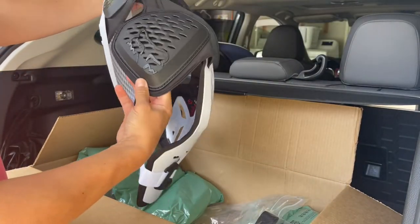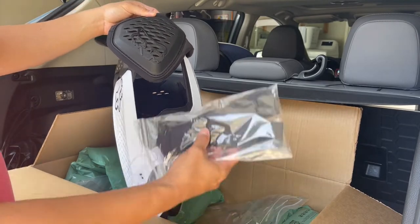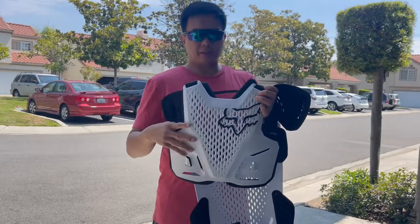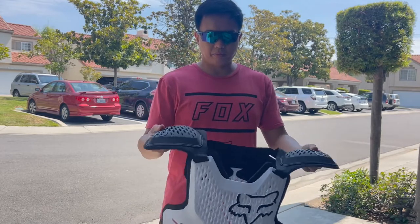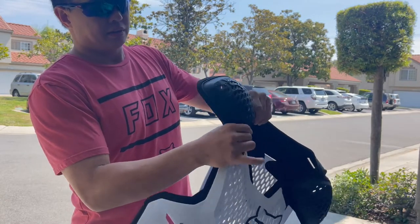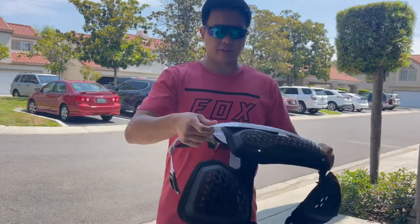It has shoulder pads, but if you don't want shoulder pads and want to fit it inside your shirt, you can. There's an extra strap here on the front of the chest protector. The shoulder pads are movable, and if you want to remove them there's a strap for that too — it's adjustable. This is the spine or back protector. So let's try it and fit it in.